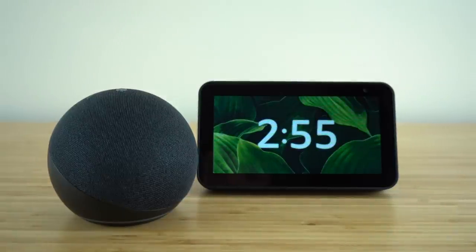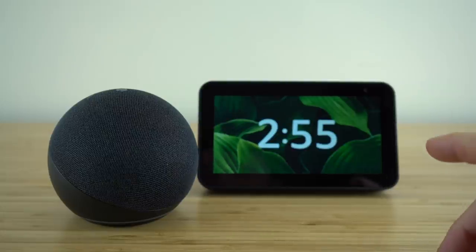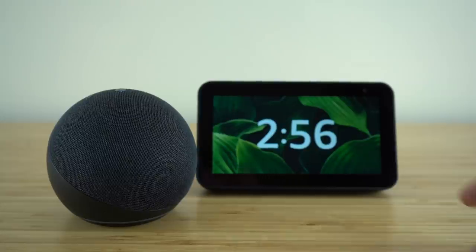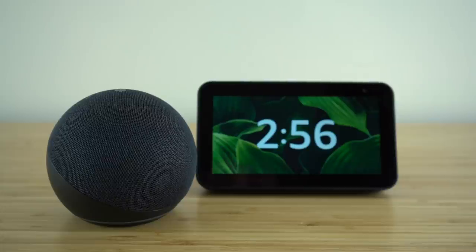Today I'm going to be showing you my favorite tips, tricks, and hidden features for using the Alexa Voice Assistant by Amazon. You will need an Alexa-enabled device that has a display screen to follow along in the first half of this video, as I will be using my Echo Show device. But if your Alexa-enabled device does not have a display screen, just skip ahead to later in the video where I'm going to be using the Echo Dot by Amazon.